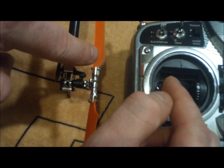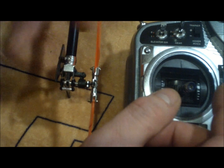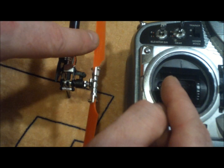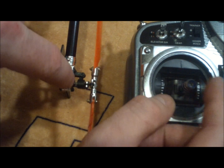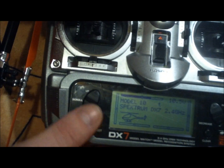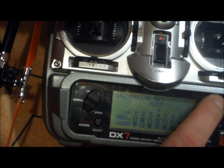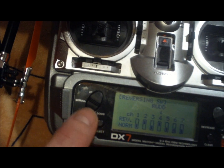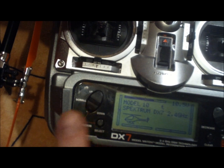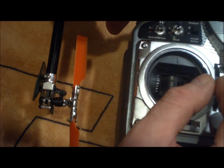Also, the leading edge of the blade is supposed to go the opposite way. Some helicopters are going to be different, so it might not be the tail slider. So I'm going to need to go in here and change the channel for my rudder and set it to reversed. Then go back and check it out to see if it's now going the opposite direction.